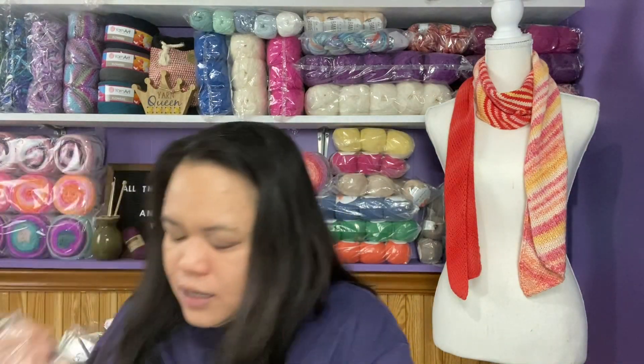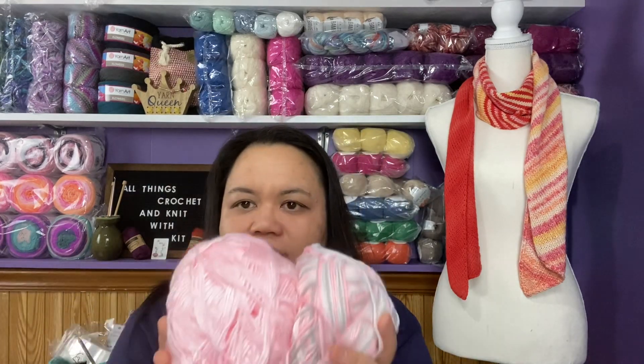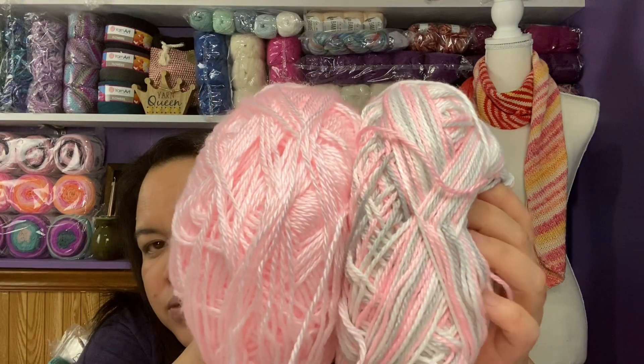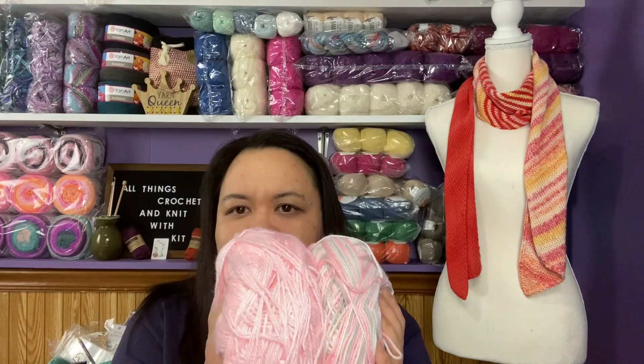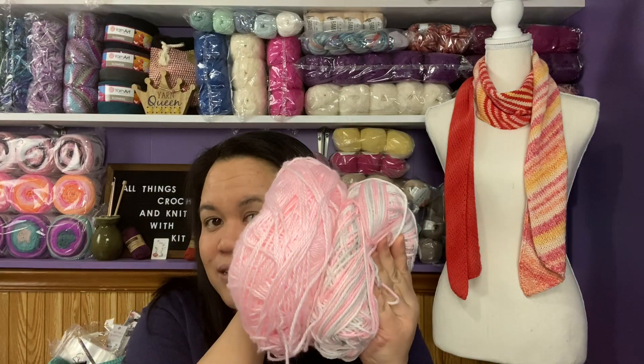The next mystery bag is a baby yarn, and I'll show this one alongside another because I think they might be the same yarn. One is a solid pink and one is a self-striping. Up close they have a shine to them - they remind me a lot of Caron Simply Soft but I know it's not that. I'm thinking it might be a Bernat baby yarn. These would go very well together to make a nice baby blanket for a girl.